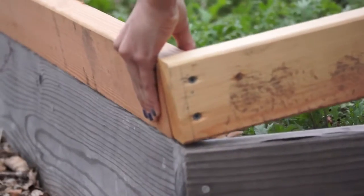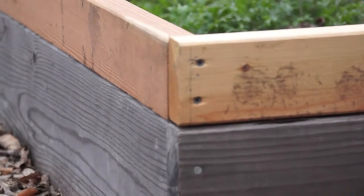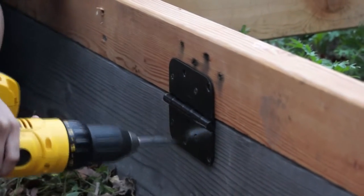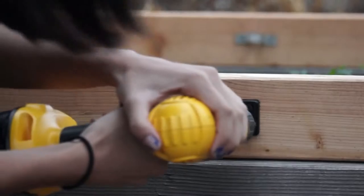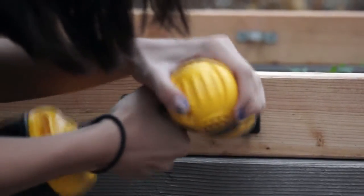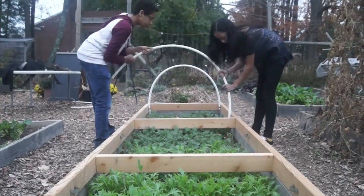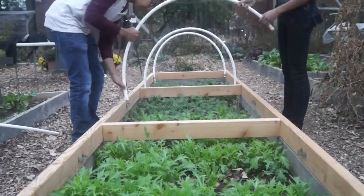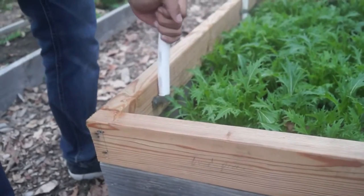Place your frame onto the bed. Choose which side you want to open and put your hinges on the other side. Then attach your handle. Put in all five PVC pipes, one side at a time. This task is easier and faster if you have a partner to work with.